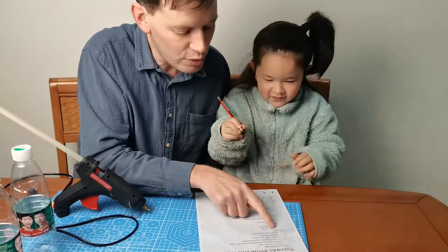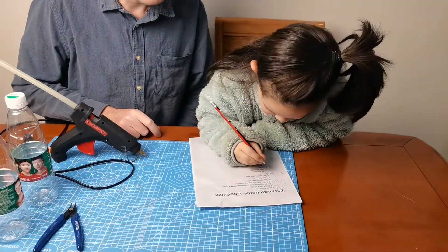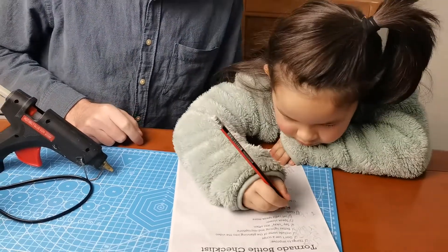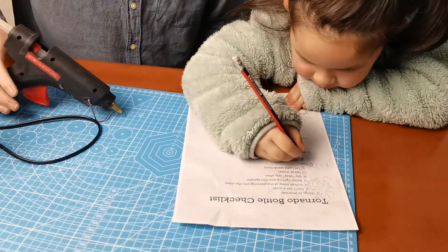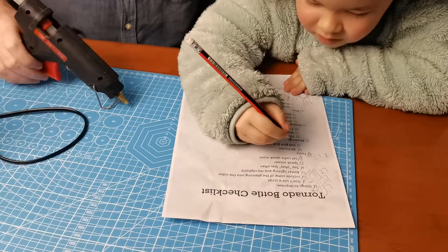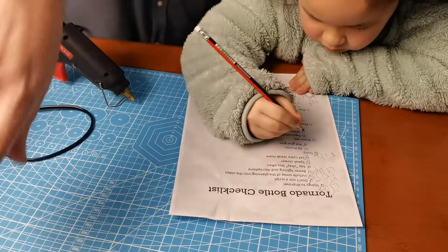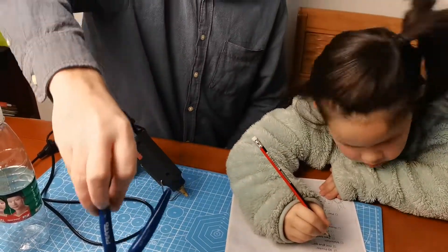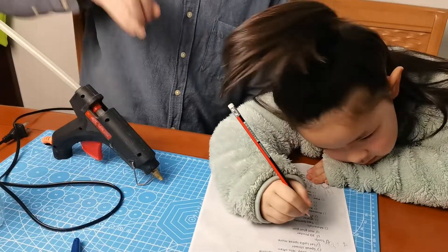What do we need for this project? We need our 3D printer and hot glue gun. We can also use some pliers to get the labels off our bottles.